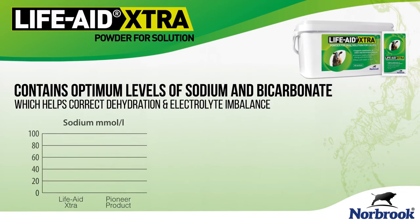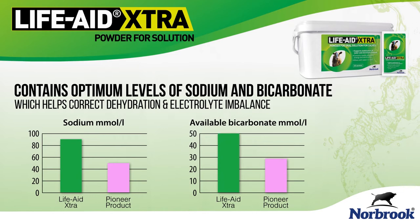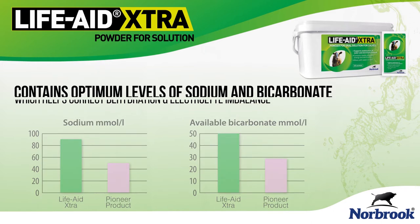Life Aid Extra contains optimal levels of sodium and bicarbonate which help to correct dehydration and electrolyte imbalance. The levels of sodium and bicarbonate are higher in Life Aid Extra by comparison with other popular brands.